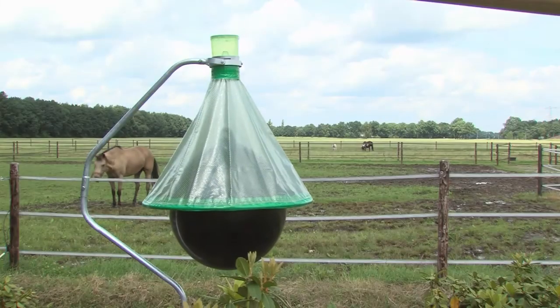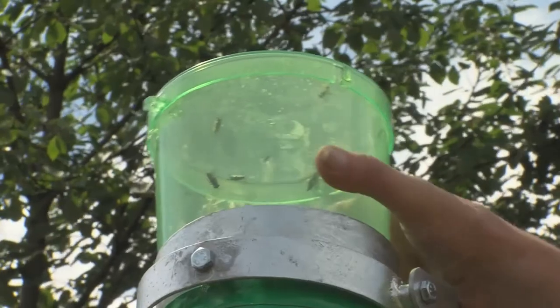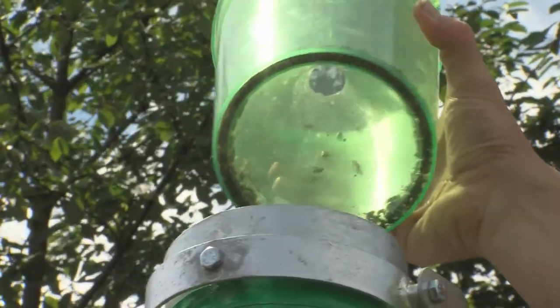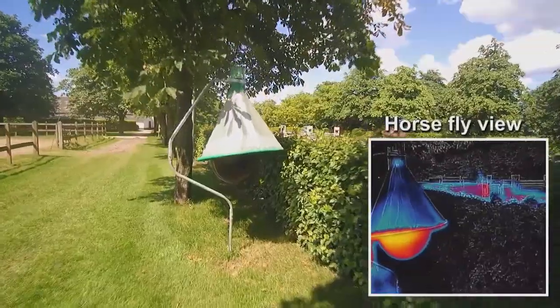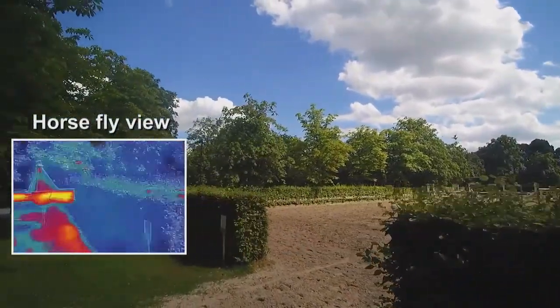The H-trap attracts and collects these horseflies and keeps them away from horses and humans. Horseflies are not able to see the normal light spectrum as we know it — instead they see infrared. Objects that emit heat show such an infrared emission.